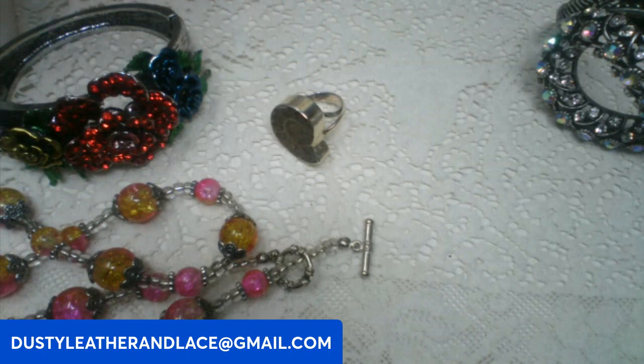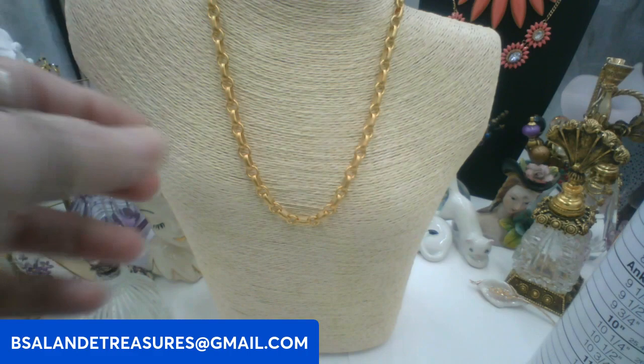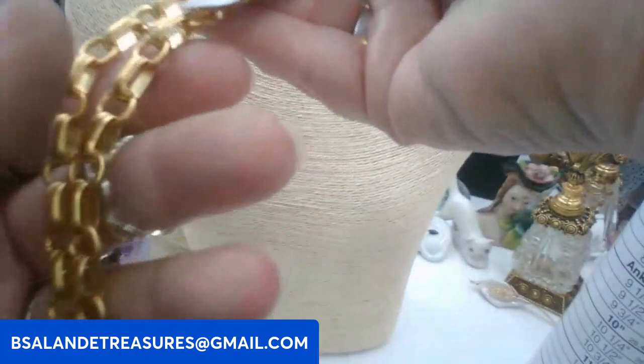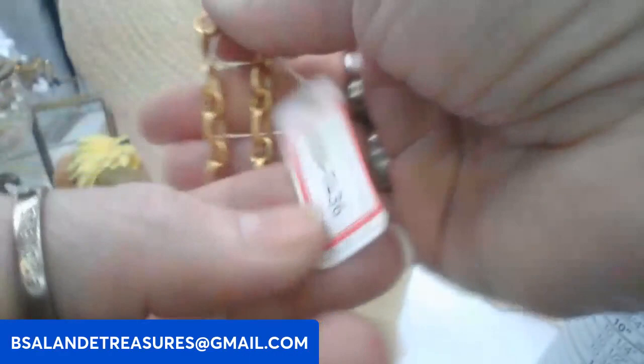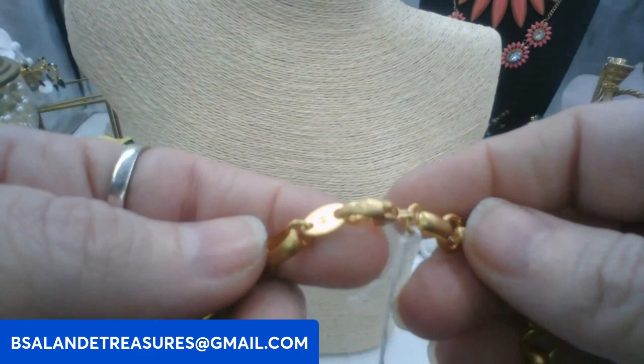We have a couple more minutes — I'm going to start off with some salesman samples. These are vintage jewelry that were only used to show products. This is a brushed gold tone finish necklace, really pretty. Ten dollars. Keyword: brushed gold necklace. It's an 18 inch wearable.